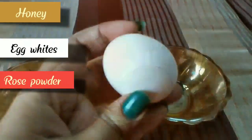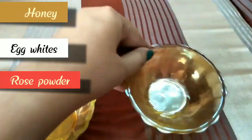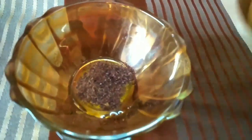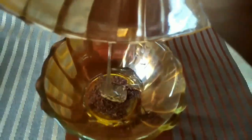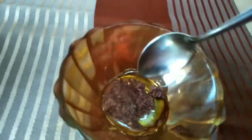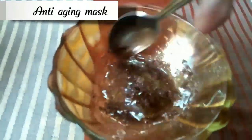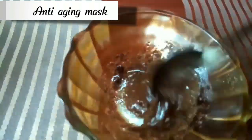For the next face pack we require only three ingredients: honey, egg white, and rose powder. Take half a teaspoon of rose powder, add it to the honey, then add the white of one egg — approximately half a teaspoon — and mix. This face pack is excellent: it reduces the aging process, fine lines and wrinkles, and lifts the skin. It is a great face pack for anti-aging.